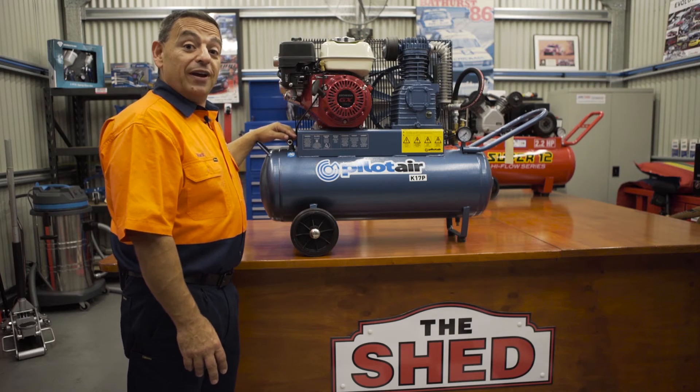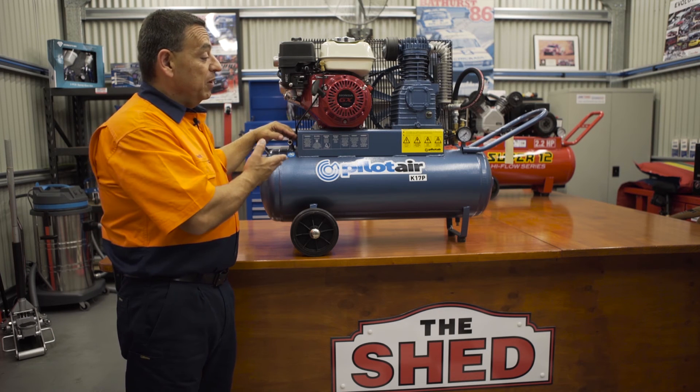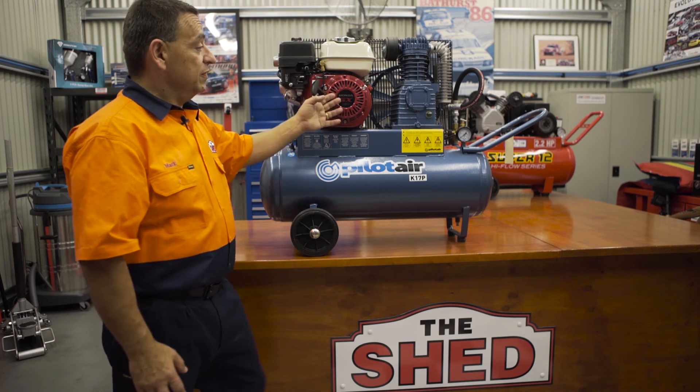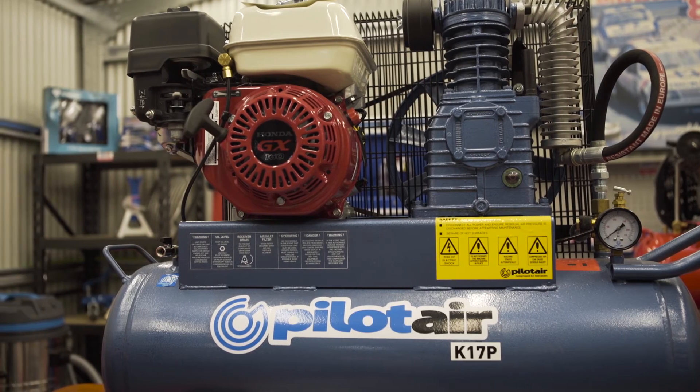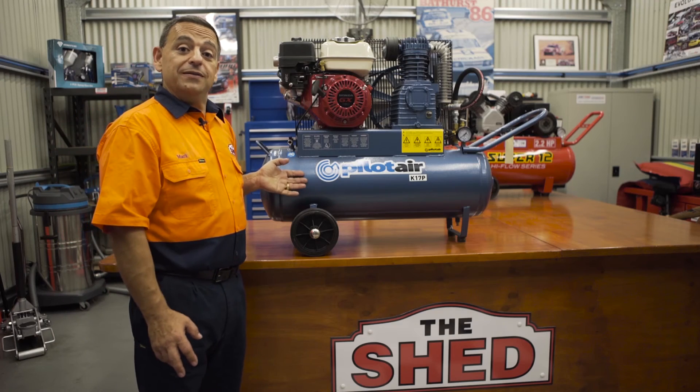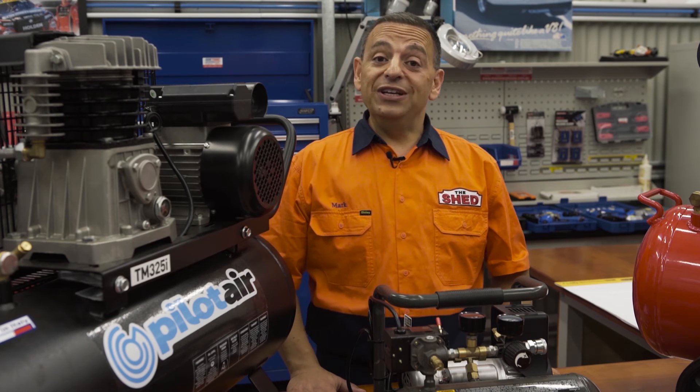If you need compressed air on the go and don't have access to 240-volt power, this compressor by Pilot Air could be for you — petrol driven, with a two-cylinder pump on a 58-liter tank. Air on the go when you need it.